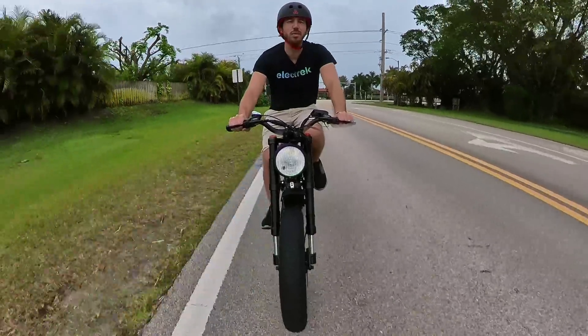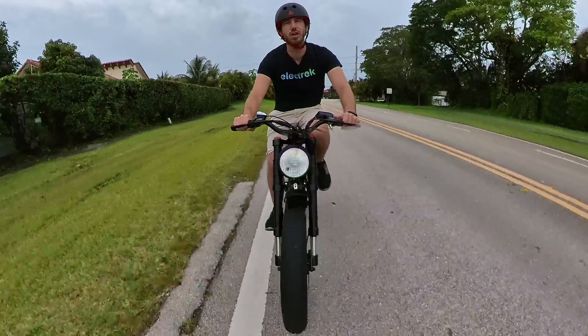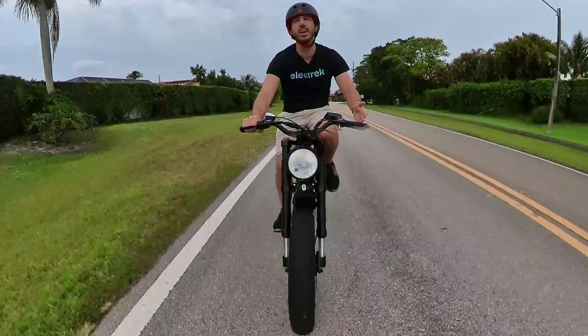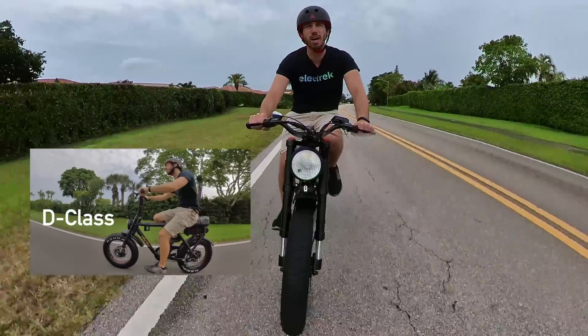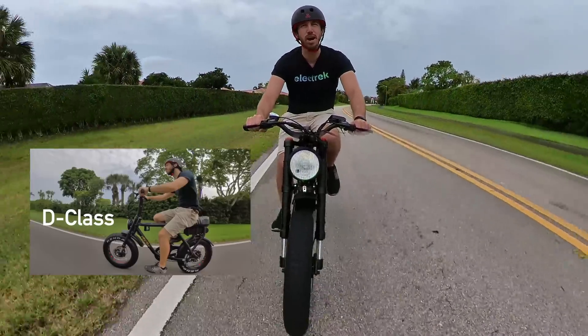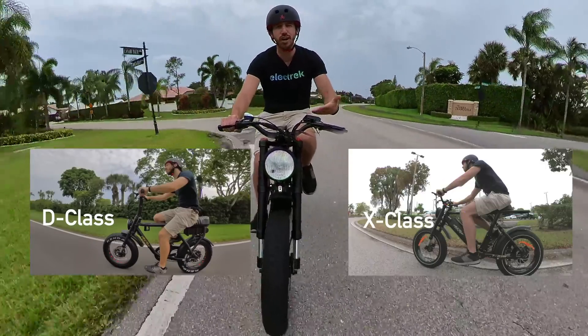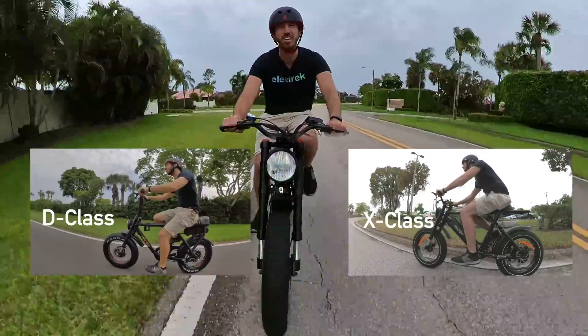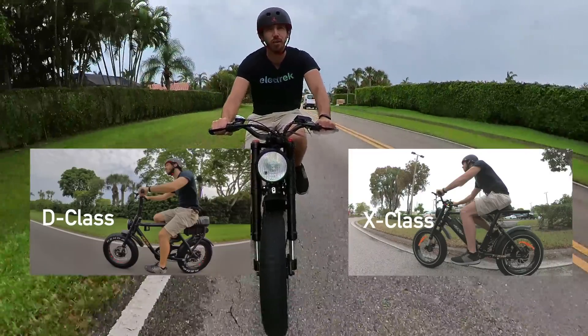The X-Class has a bit of a different ride posture than a lot of electric mopeds. Other mopeds are generally more upright, almost cruiser-ish. If you remember the Aerial Rider D-Class that we reviewed previously, it's got a much more upright riding position — the bars are up higher, more of that cruiser feel. But on the X-Class, the bars are down really low, almost in line with the seat, which gives it more of a cafe racer posture.